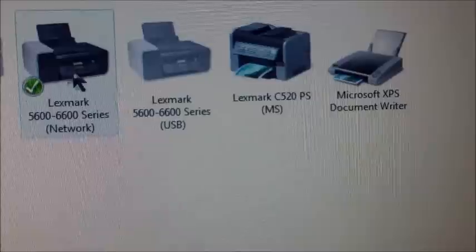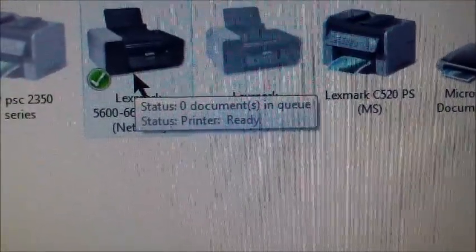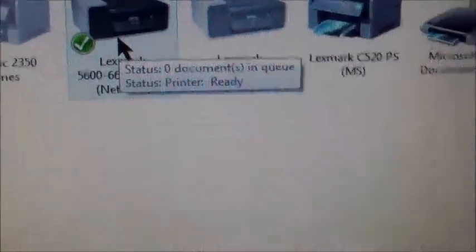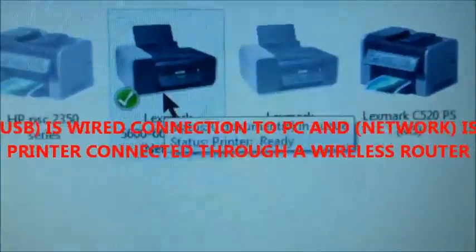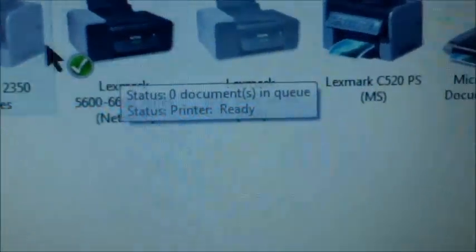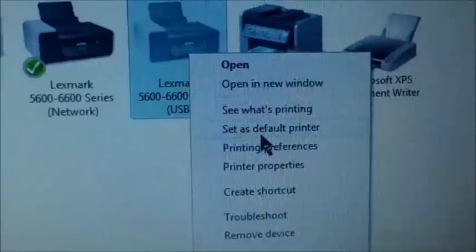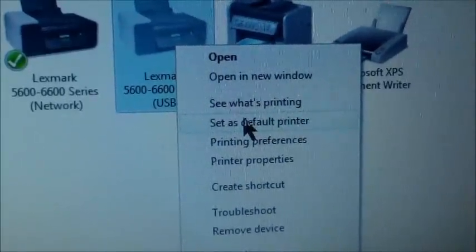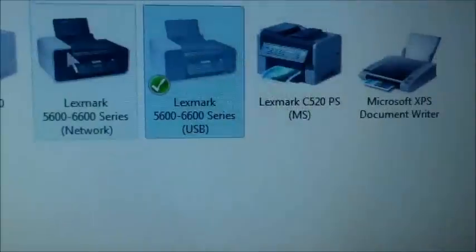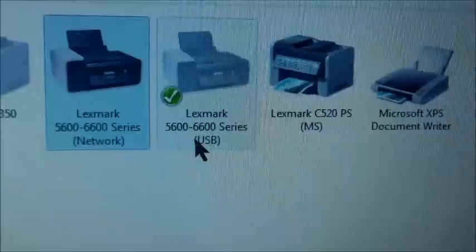I have my icons right there for my printers. The green basically shows you that's my default printer. So when I hold down Control P to print, that would be my default printer. If you want to change that, right-click it, and once you right-click it this menu will come up — left-click that. That's how you set the default: right-click it, left-click 'Default Printer.'